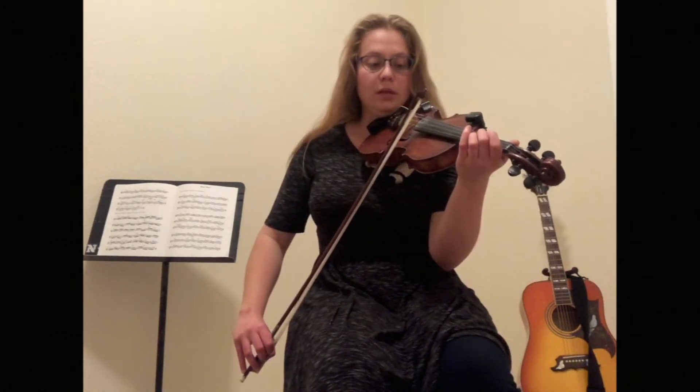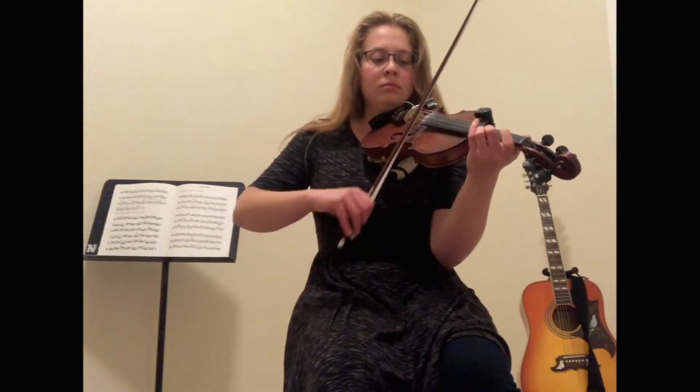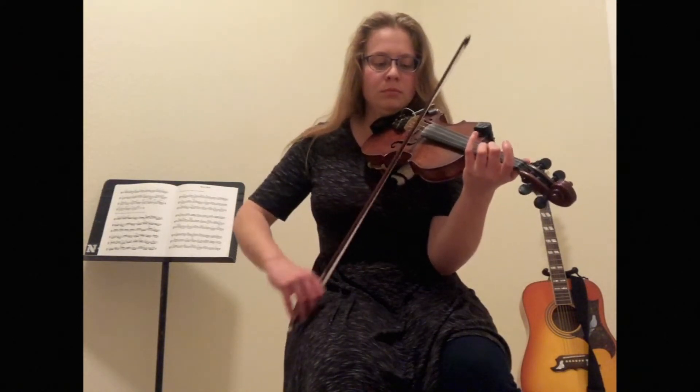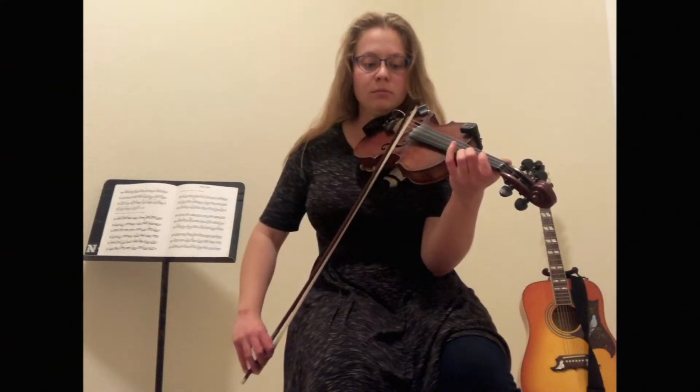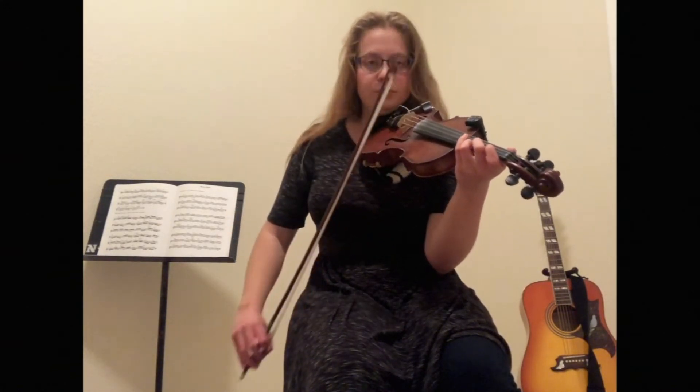It'll sound like this. One more time together — two, three. Good, now we're going to do an up bow slur from there. One more, together.